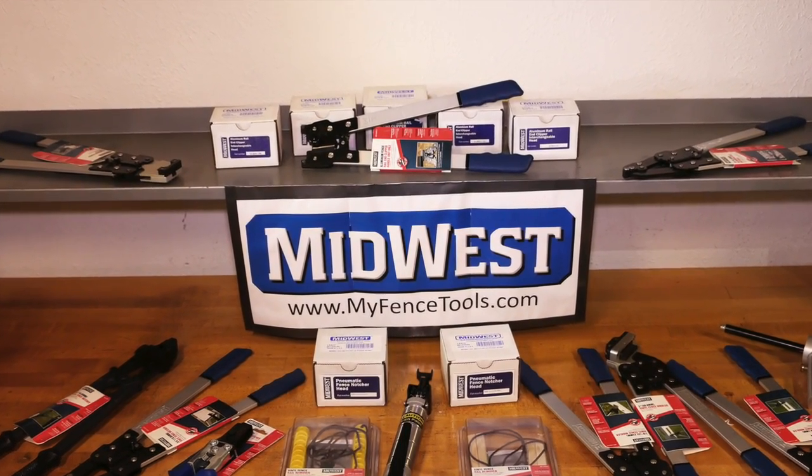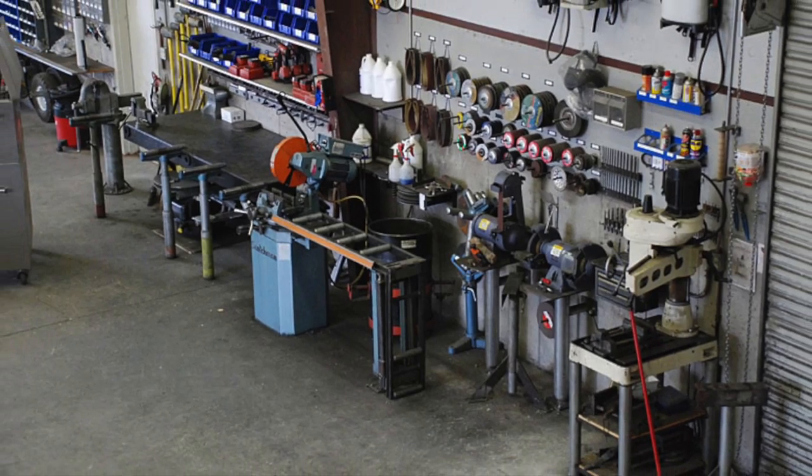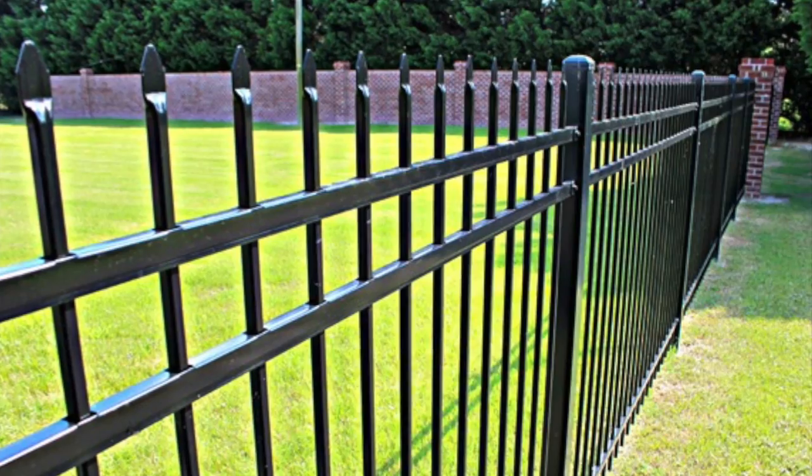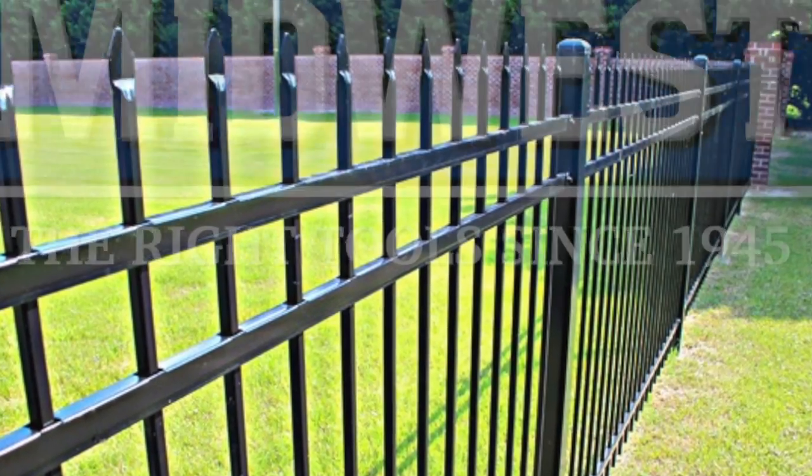That's a quick look at fence-specific tools. Keep in mind that we also offer a complete line of additional hand tools, so whether you are prefabricating in the shop or meeting the challenges of the field, you can rely on Midwest Tool.